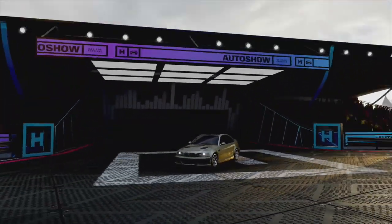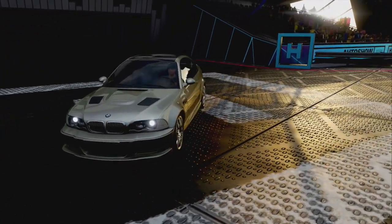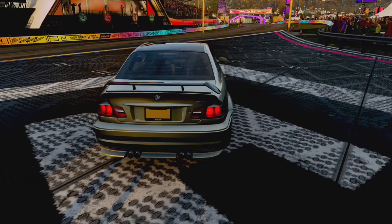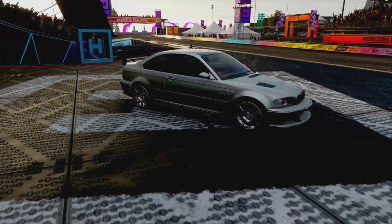Okay guys, welcome back. Check this out — we have the new BMW M3 GTR. This is a sick car. As you can see it's 100% stock. We are going to modify it, we're going to take it down the needle climb, and we are going to see how good this car actually is. Leave your comments right now, guys — what do you think of this car?